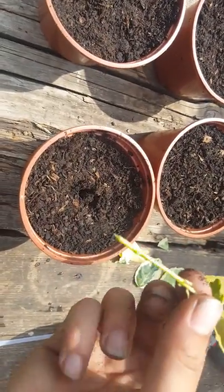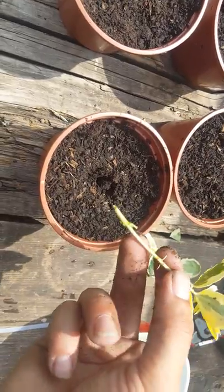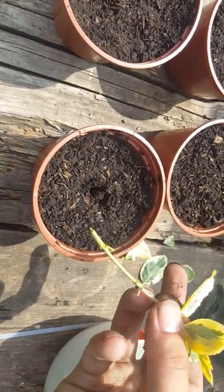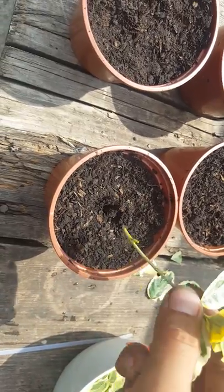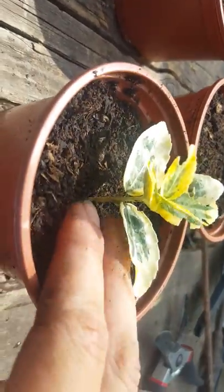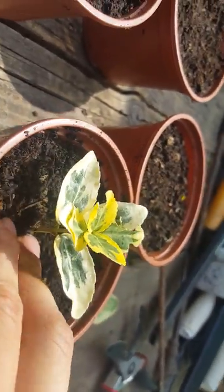I would recommend rooting powder, but you don't have to use it - I'm not going to be using rooting powder in this instance. But normally you just cover the whole base of the stem up to the leaf nodes in rooting powder. Then you just literally do that and make it as firm as you can around the base.